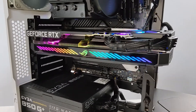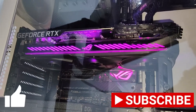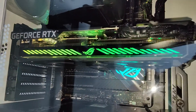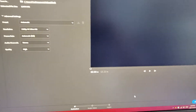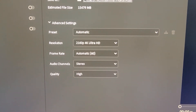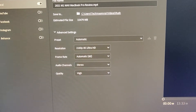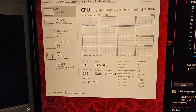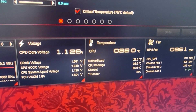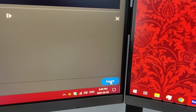I'm going to install Adobe Rush, edit a video, render it, and let's see how the 3060 performs. I've got a 13-minute project here in Adobe Rush. Settings are 2160 — full 4K at 60 frames, stereo, quality high. CPU is just chilling right now, graphics card on standby, CPU temp is 36. We're gonna go ahead and export this and see how the graphics card does.